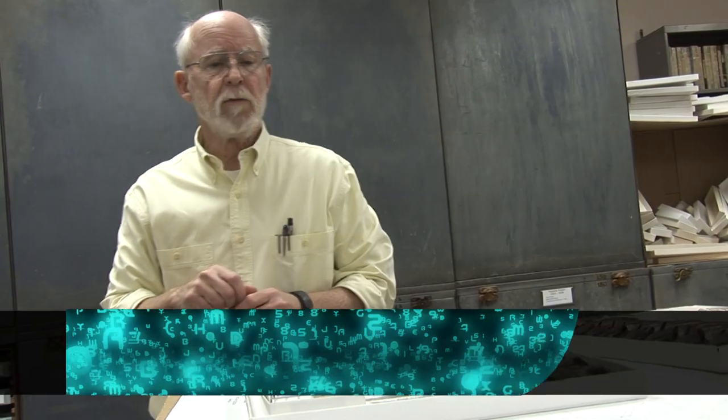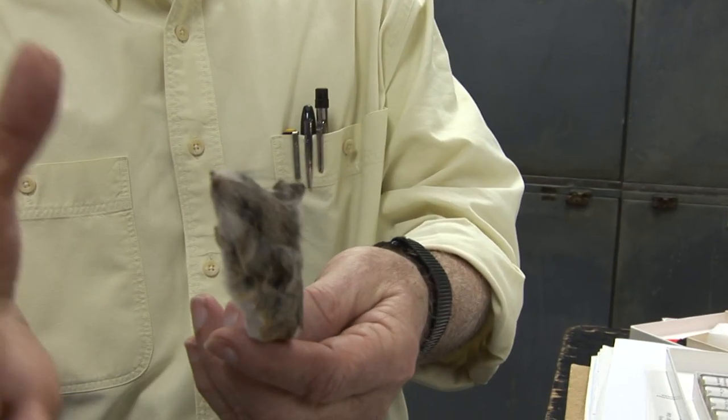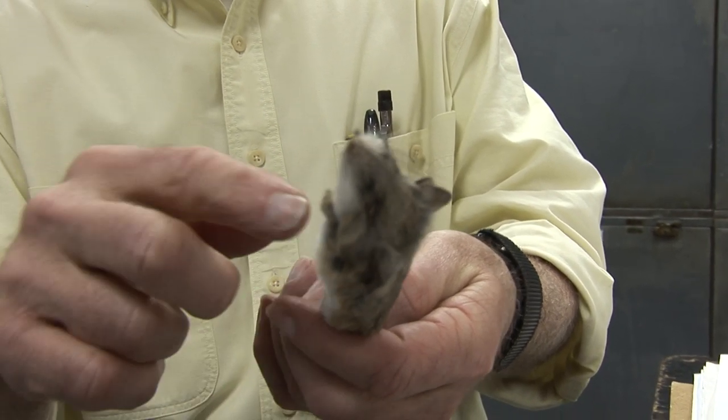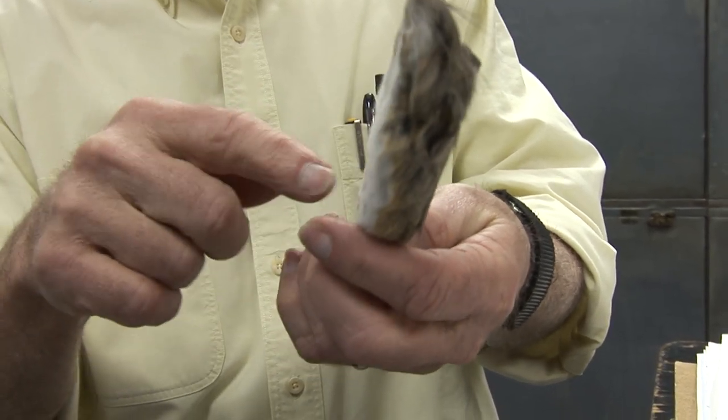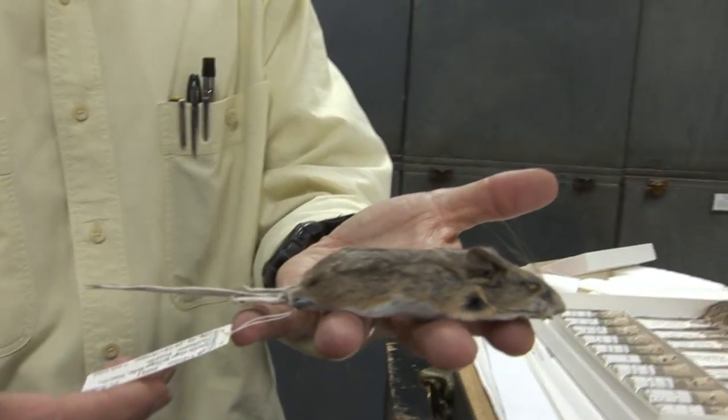The standard museum specimen for a mammal is a stuffed study skin where the skin has been stripped off the body, filled with cotton, wires put in the feet and the tail, and then sewn back up, pinned out on a board, and dried.